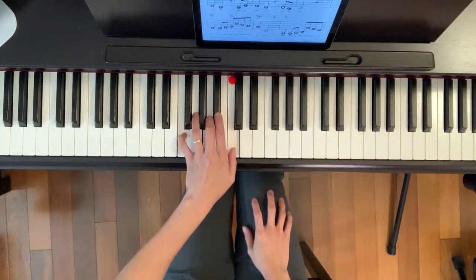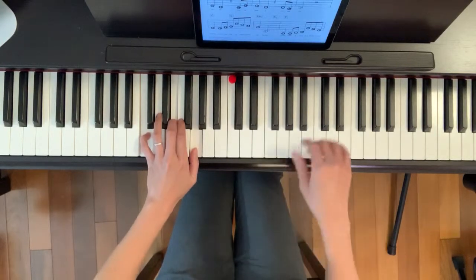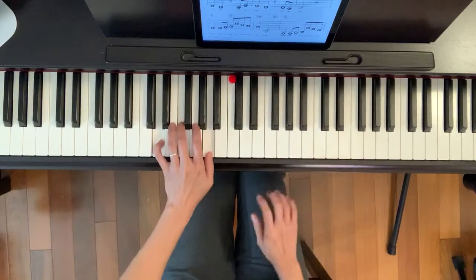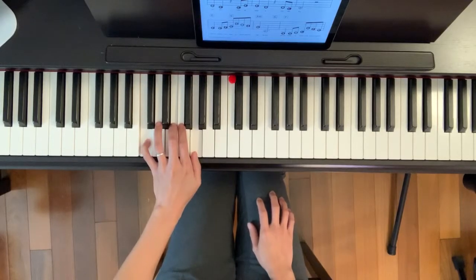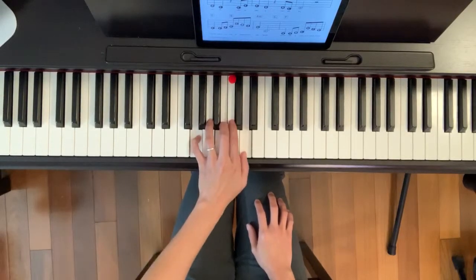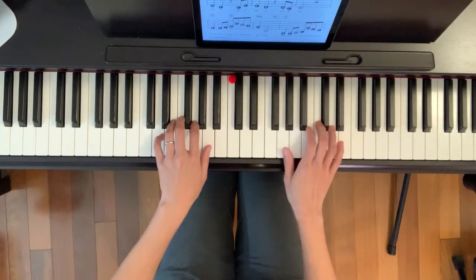Da, da, da, da, da, bass C. Next part: it goes from D minor, C, A, D major, D minor, G. This part has lots of moving chords.